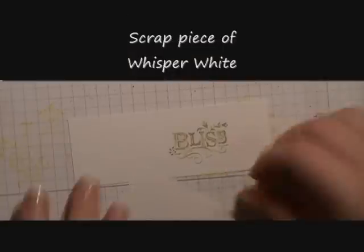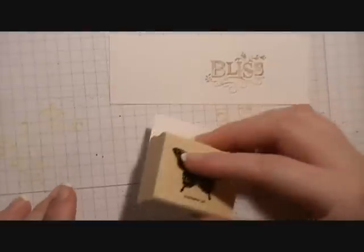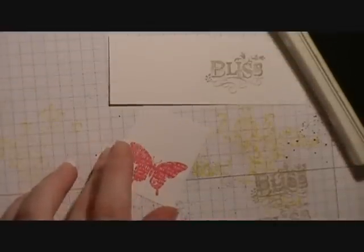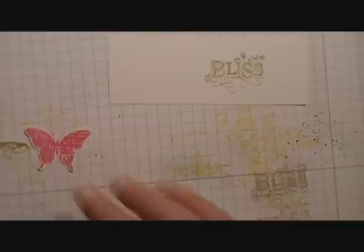Next we're going to take a scrap piece of Whisper White cardstock and in Melon Mambo we're going to stamp the butterfly from the set, and in Old Olive we're going to stamp the little bird from the set. Then we're going to take our scissors and cut those out, which I've gone ahead and already done ahead of time, and we're going to set those aside.